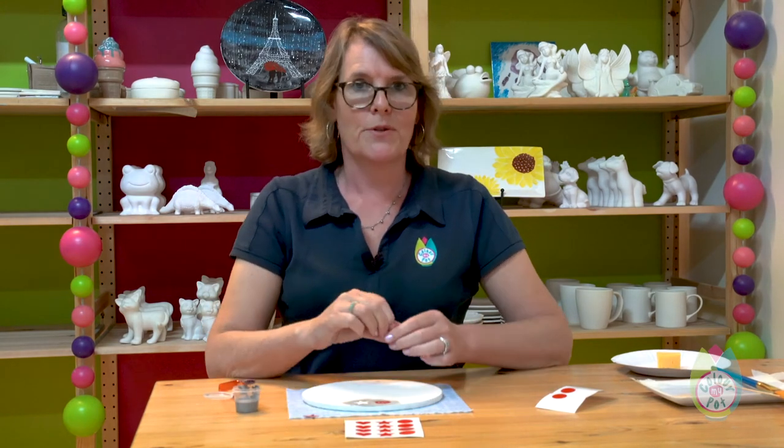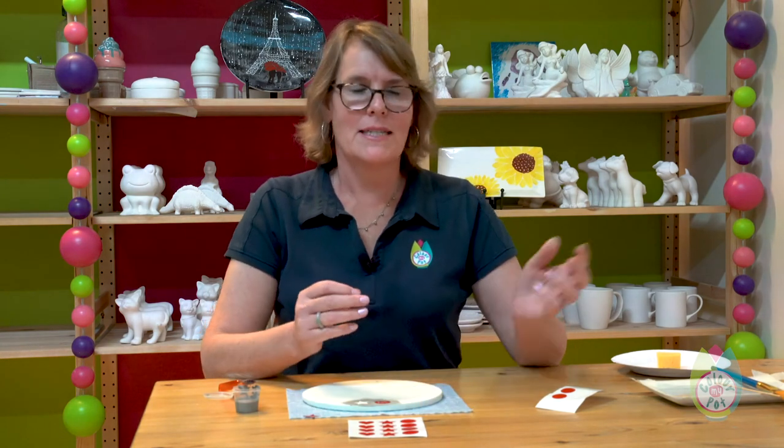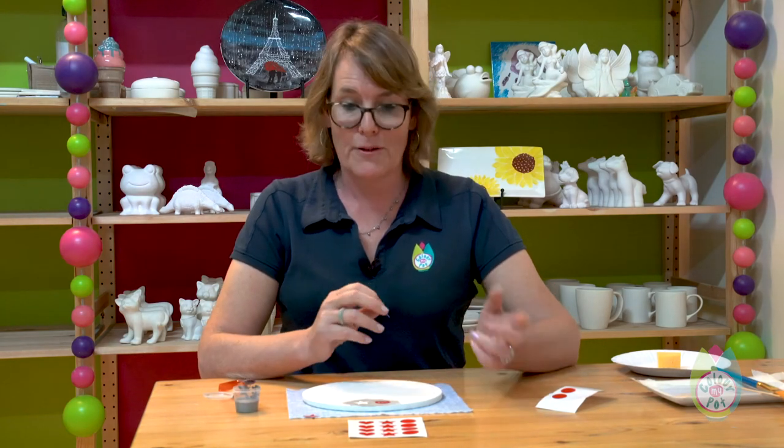We recommend that you don't leave the stickers on for too long, otherwise they'll be much harder to get off. Also, please use our stickers only — some stickers might have a sticky residue left behind on the pottery piece that will interfere with the firing. Stickers are really good fun and a very easy way to decorate your plate.